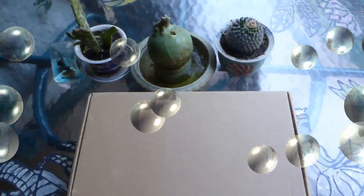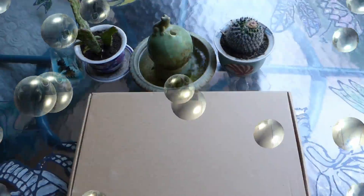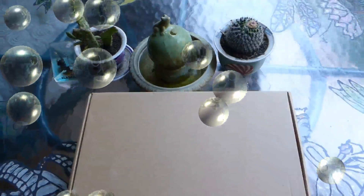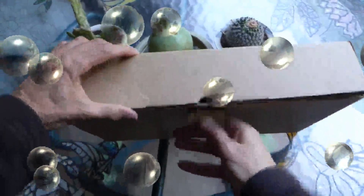Hello and welcome to this quick look at the chrome single-handle bathroom sink faucet by FAPULI. This is the box it arrives in. Inside the box we find a very well packaged and protected chrome faucet. It comes with the installation instructions. Inside the package we find the beautiful chrome faucet.